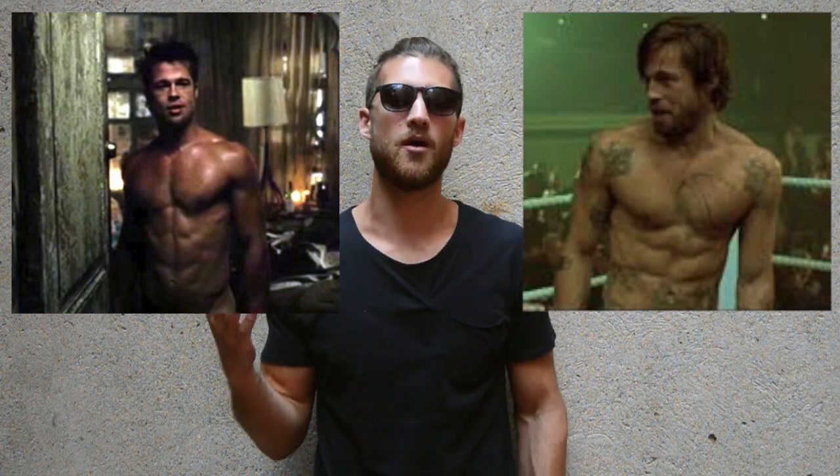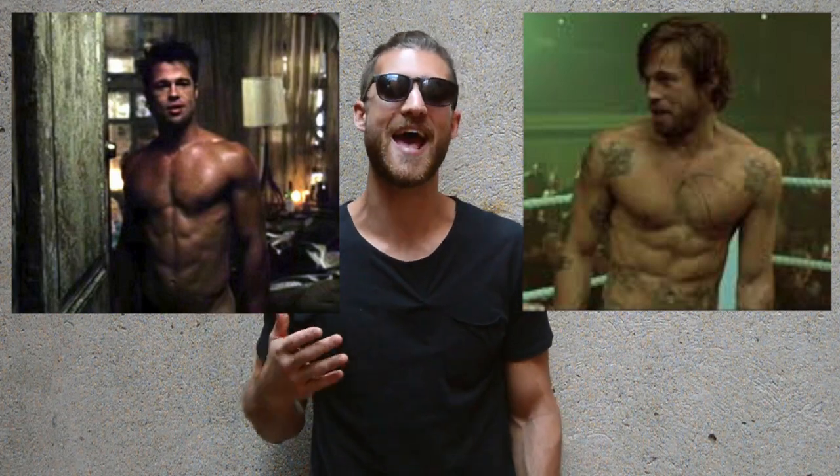Specifically, we're going to be talking about Brad Pitt's physique in the movies Fight Club and Snatch. Why? Well, in those movies specifically, he had a very Zen Dude-esque physique. He was lean, he was chiseled, he was athletic — it was a kind of body that looks good but also feels good as well.